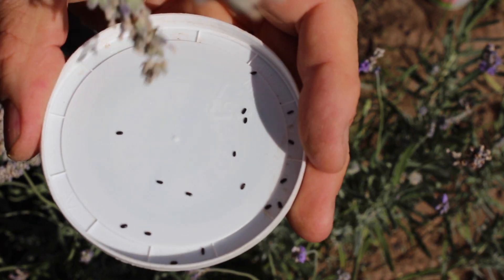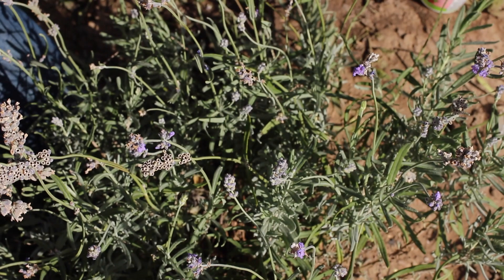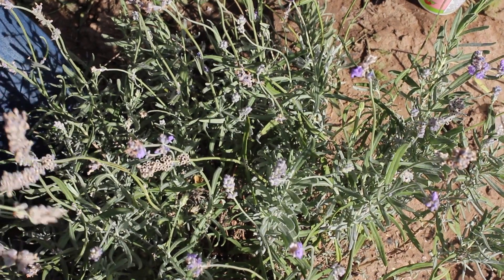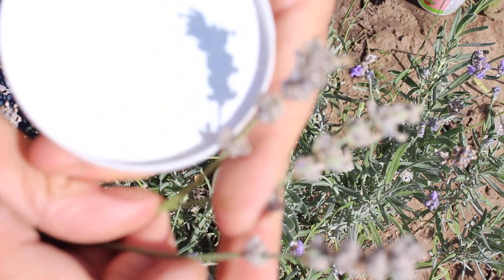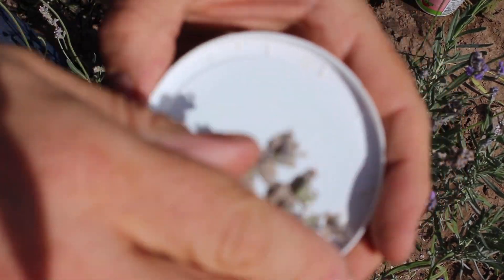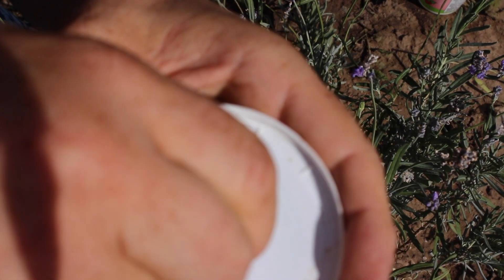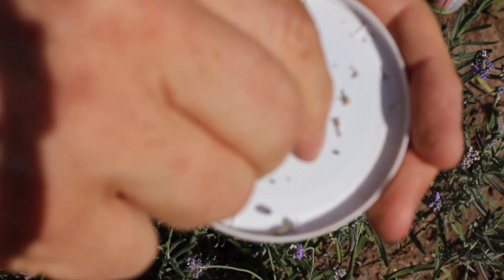This is Lavandula angustifolia from France. I actually got this from Young Living Farm in Mona, Utah, and they're the company responsible for saving the French Lavender. The seeds I have are from that seed that came over from France to Mona, then here.